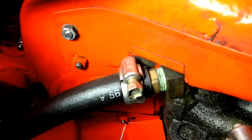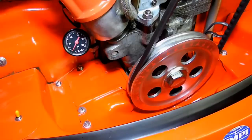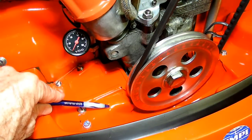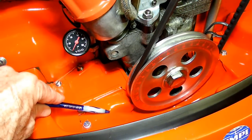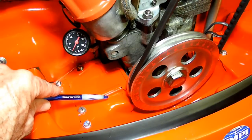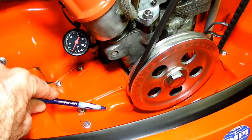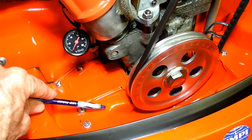And if we go up top you can see what I'm talking about. Here is the piece right here — you can hardly see it. Welded it in, smoothed it out. And that's just enough clearance for that fitting underneath.